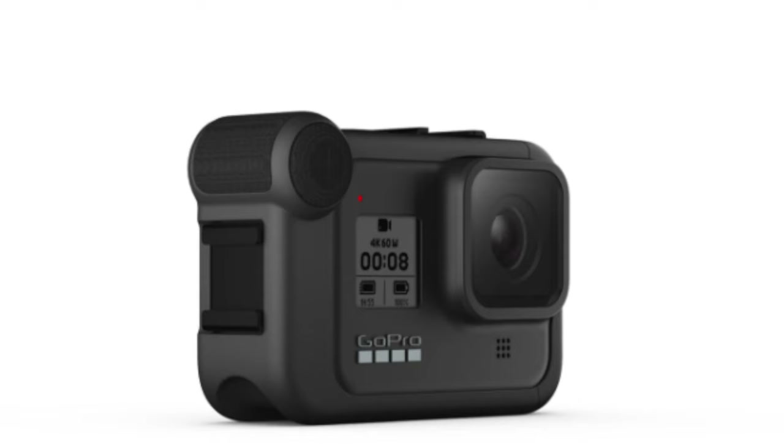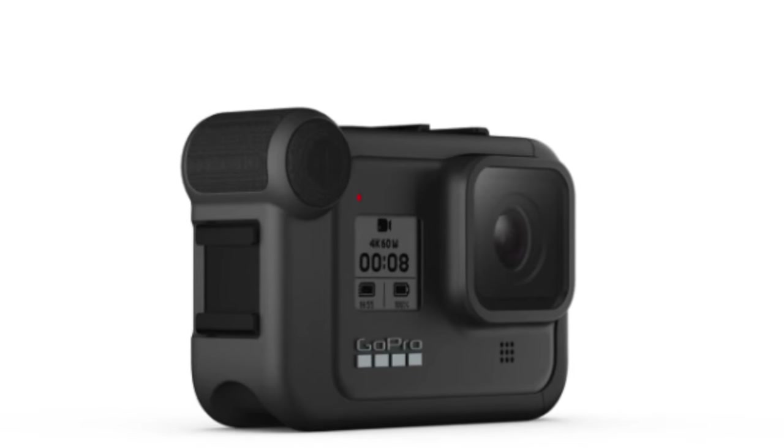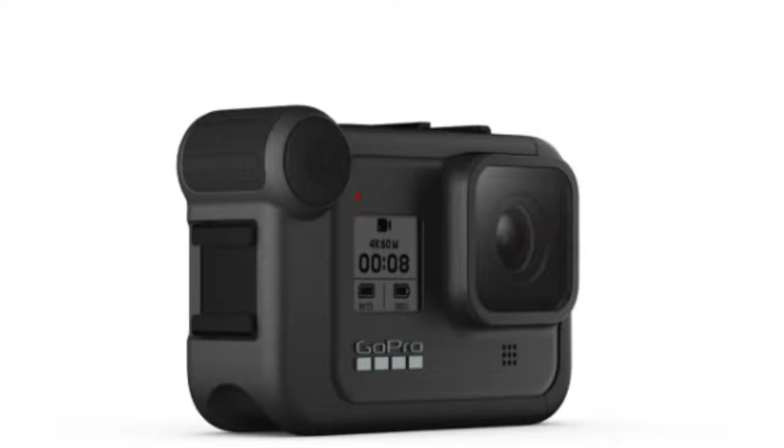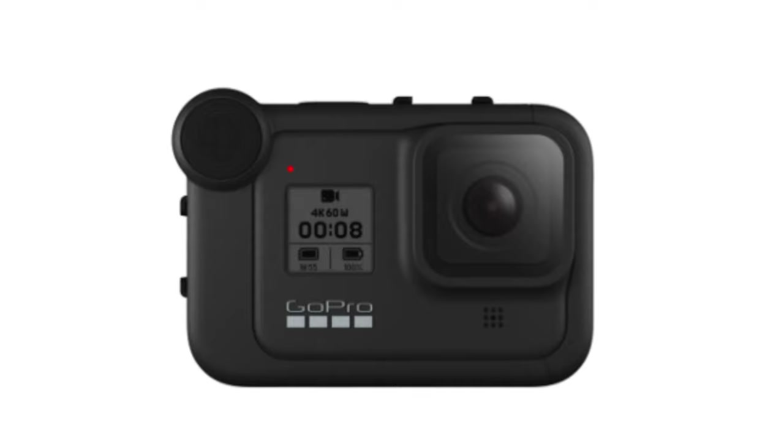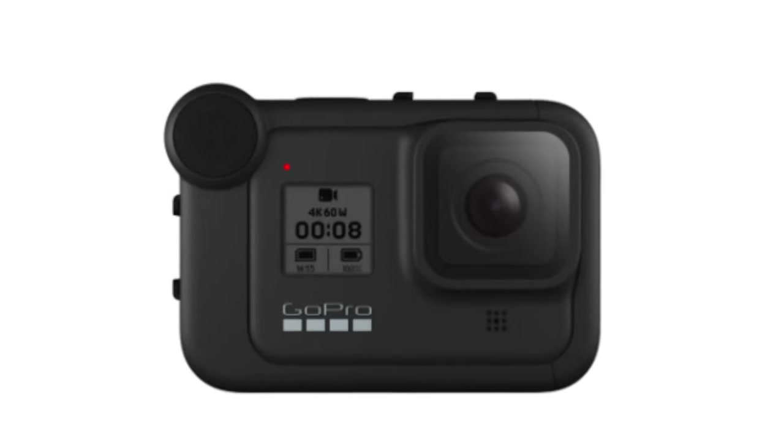Before we come to the different mounts, I would like to talk about GoPro's Media Mod, introduced for the Hero 8. The Media Mod contains an additional shotgun microphone, a 3.5mm audio jack for microphones, a micro HDMI port and a USB connection. You can also buy a display and a light which can be connected to it. The Media Mod is especially interesting if you want to use the GoPro frequently for vlogging, and the ability to connect any external microphone is particularly appealing.